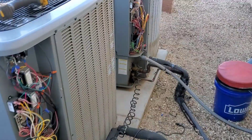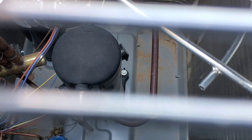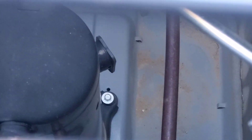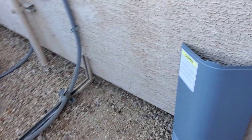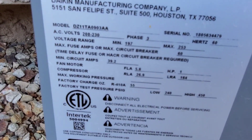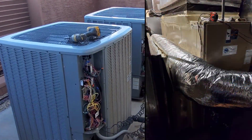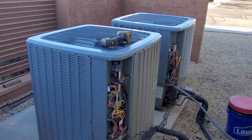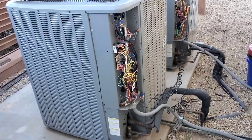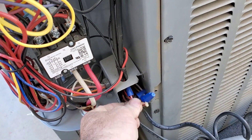I did notice on all these Daikin condensers out here, these scrolls have the unloader — you can see it right there. I wonder if that's even hooked up. This is supposed to be two 10-ton units, but one of them here is a 7.5-ton.